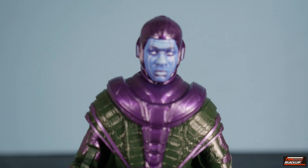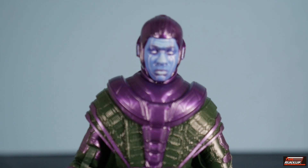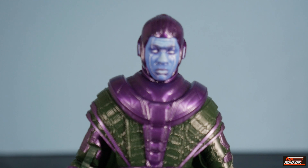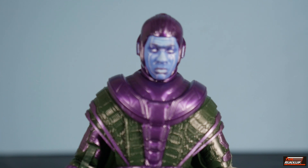Looking at the head sculpt up close, it's done very nicely. Kang's inspiration comes from the comics — same thing, a helmet with a blue face. In the comics they went back and forth with whether that blue face is part of the helmet. Back in the day it used to be thought it was Kang's face itself, until they revealed it was not. It's like a mask, an overlay on the helmet, and there have been different iterations of that.